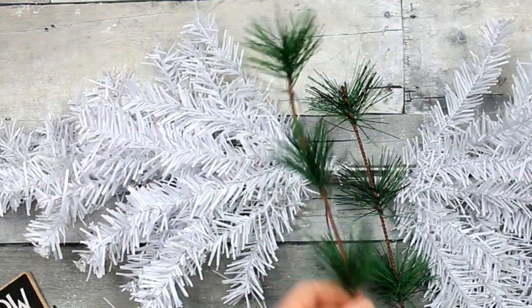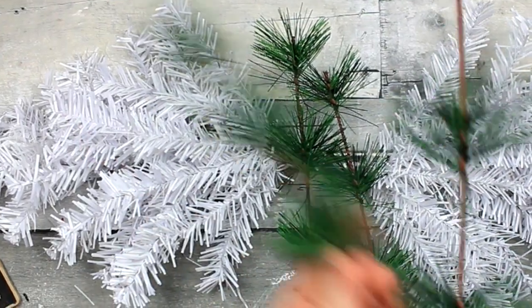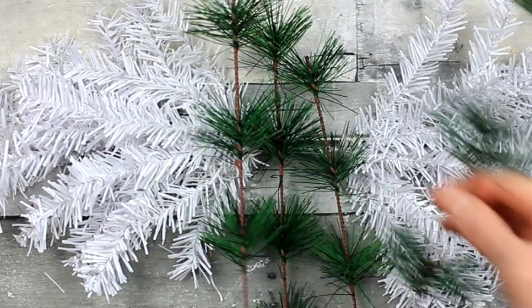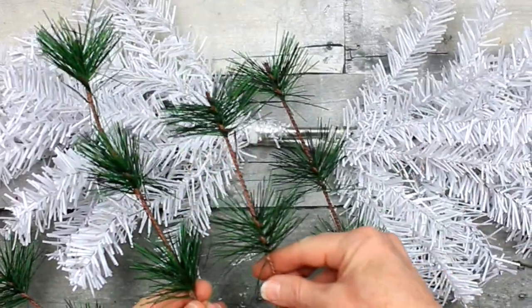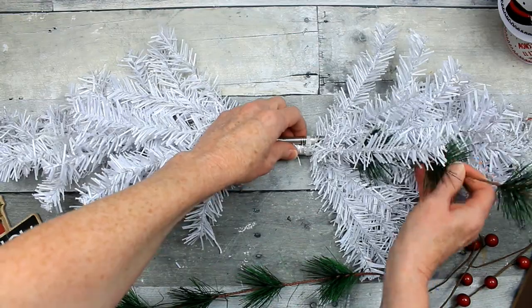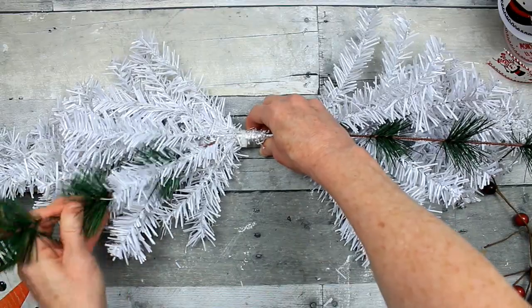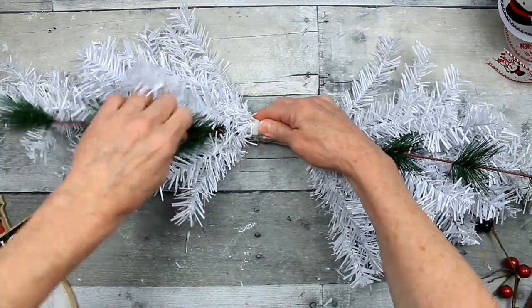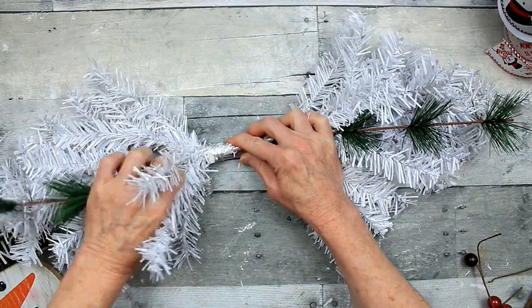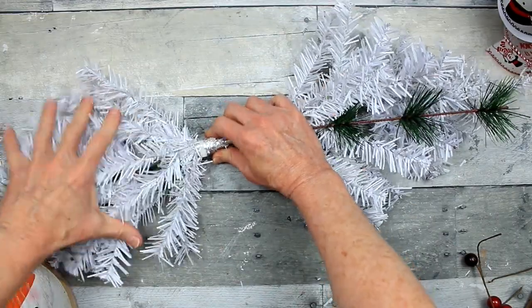Then we're going to start taking the branches — these are from some picks from Dollar Tree from last year — and I'm going to pull them apart. You can use whatever type you like. Some of these pieces are longer than the others, and I'm going to use my longest pieces in the center. Ideally those would slip right in between those two poles like the other side did, but if not that's okay, we can still make that work.